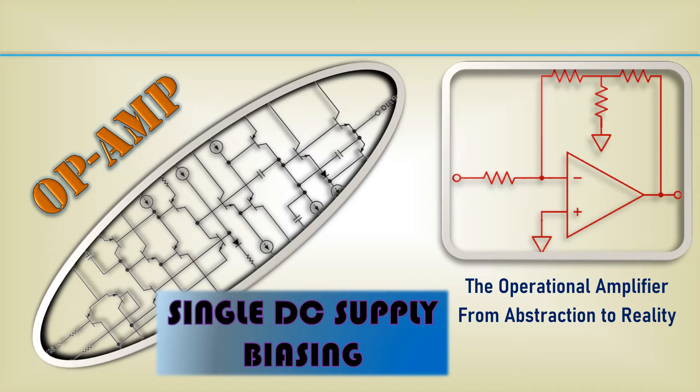Welcome to the video series, the Operational Amplifier from Abstraction to Reality. This video is about operating op-amps on single power supplies and the various issues that arise when doing so.